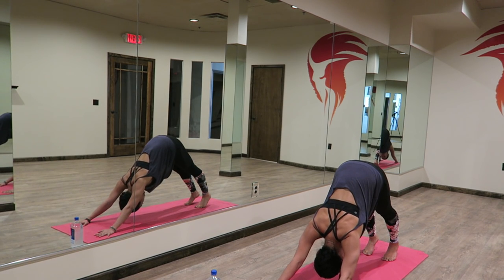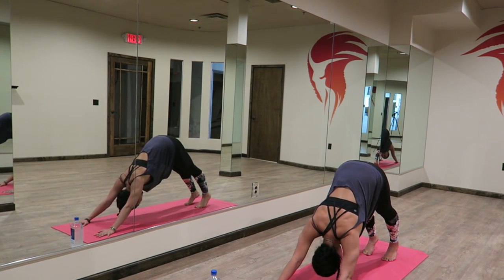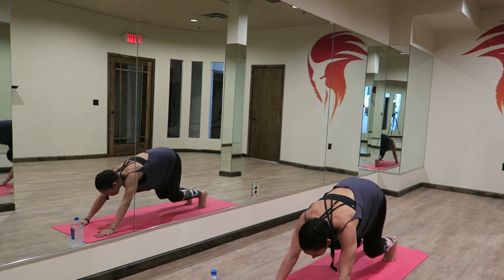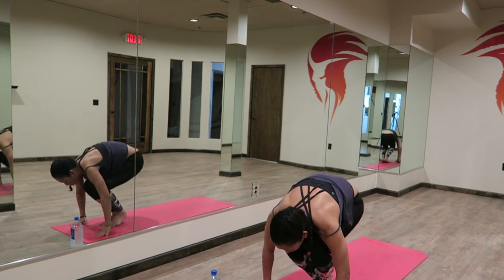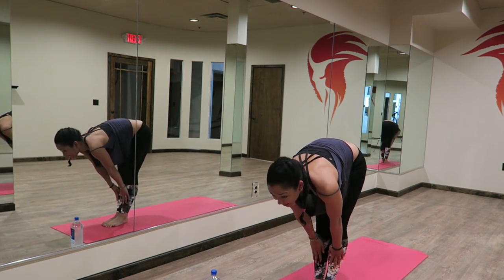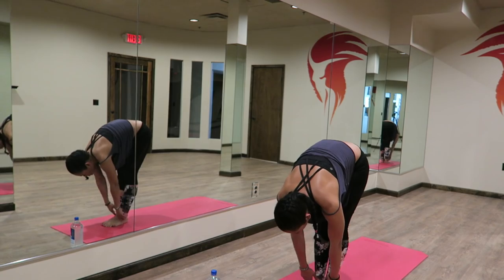There's a six-inch gap between your feet. Inhaling, exhaling. Beautiful. Bending your knees, looking forward — bounce or walk forward to meet your hands. Fold. Hands to your shins, lengthen. Exhaling, folding down.